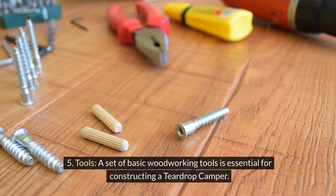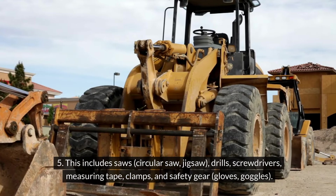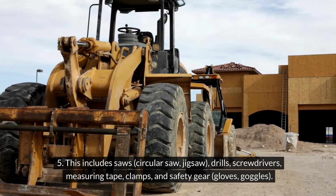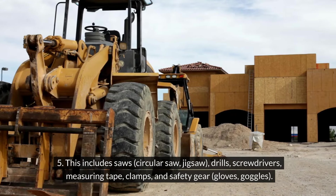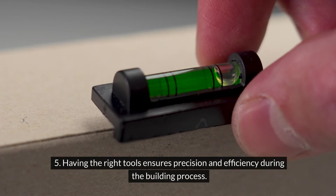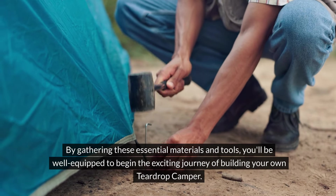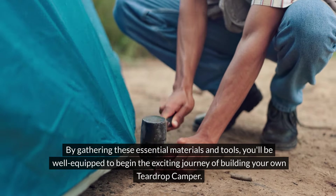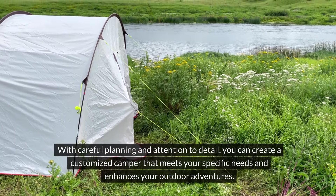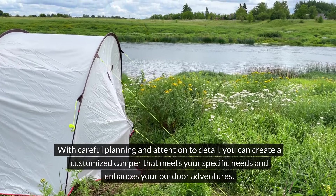Tools: A set of basic woodworking tools is essential for constructing a teardrop camper. This includes saws, a circular saw, jigsaw, drills, screwdrivers, measuring tape, clamps, and safety gear such as gloves and goggles. Having the right tools ensures precision and efficiency during the building process. By gathering these essential materials and tools, you'll be well equipped to begin the exciting journey of building your own teardrop camper. With careful planning and attention to detail, you can create a customized camper that meets your specific needs and enhances your outdoor adventures.